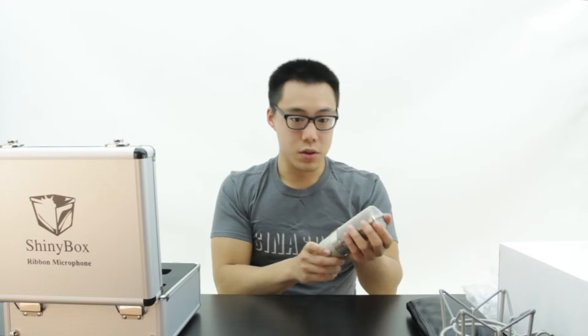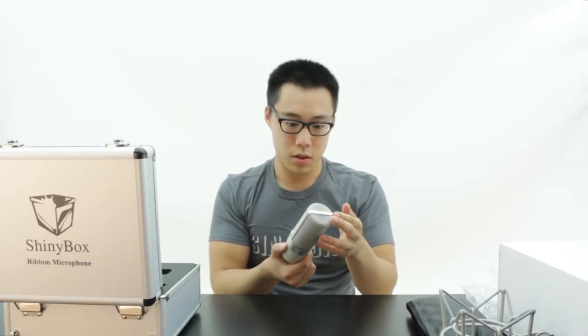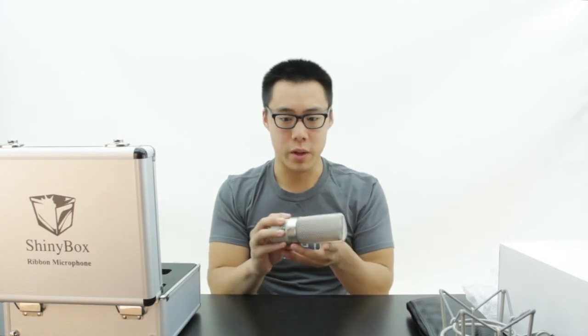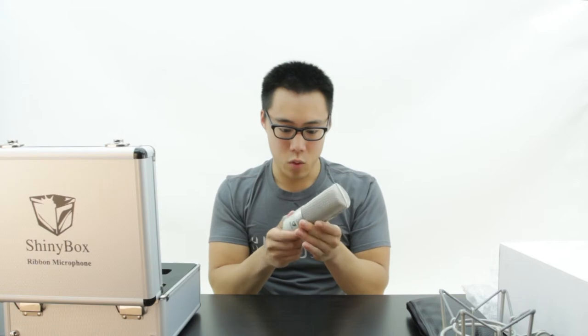On trial, this mic was very robust, very warm as you would expect from any sort of ribbon mic. The finish is very high quality.